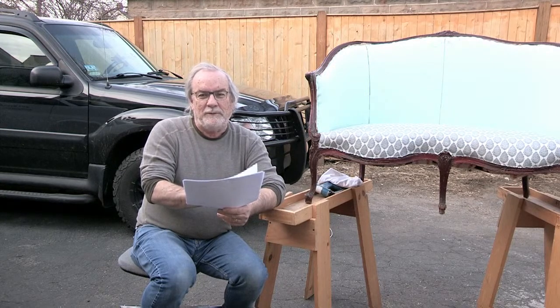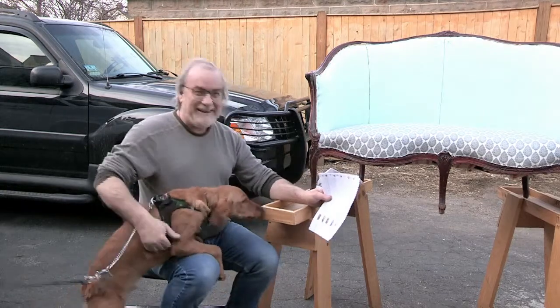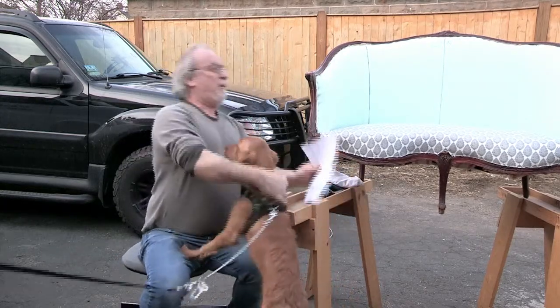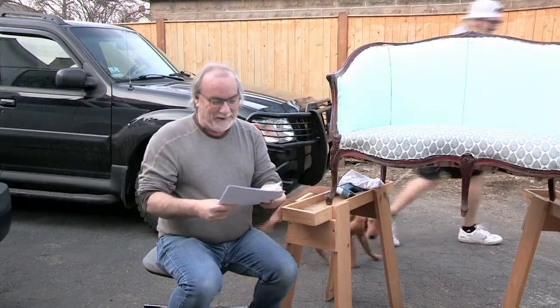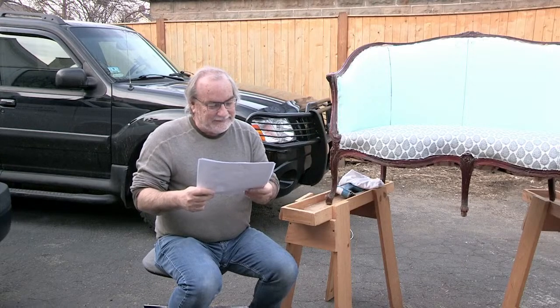We're introducing our dog — a beautiful golden retriever named Finn. Isn't he gorgeous? He's so full of love. He still needs training though because he's still a puppy with a lot of energy.